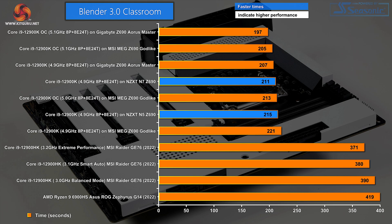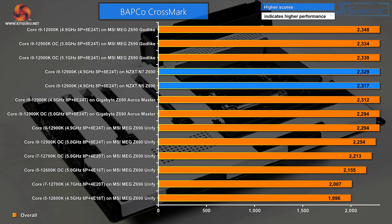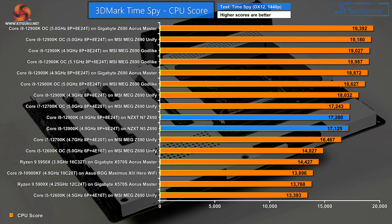In Blender Classroom, which is much like Cinebench R23 multicore, the N5 sits in the middle of the chart. In BAPCO Crossmark — the Intel-friendly test — the N5 and N7 pretty much tie and are doing nicely. In 3DMark Time Spy's CPU test, the two NZXT motherboards are right at the bottom of the Core i9-12900K figures, with lesser processors below them.